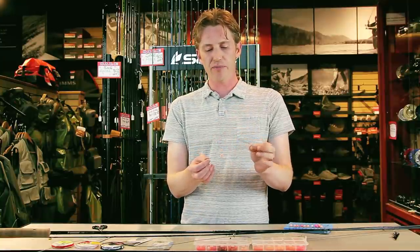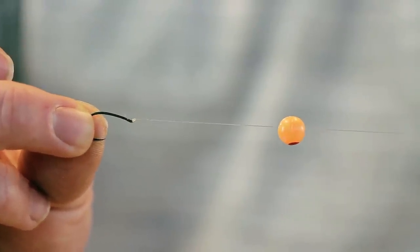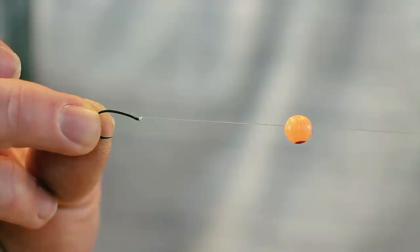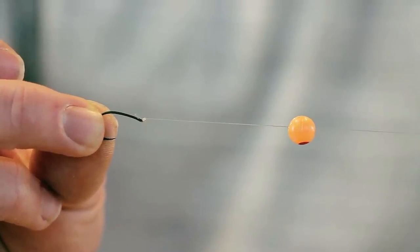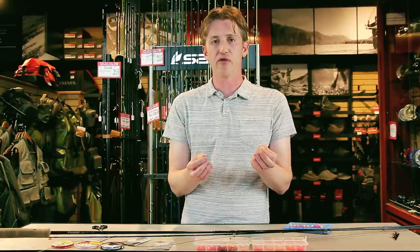Up from there we slide on the bead. Beads come in a bunch of different colors — I'm not going to cover that today but having a variety, as you see on my leaderboard, is very useful. It's very common throughout the day that I'll be switching between colors to try to find what's working.